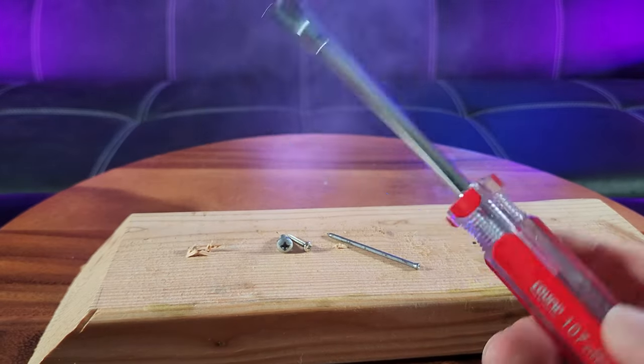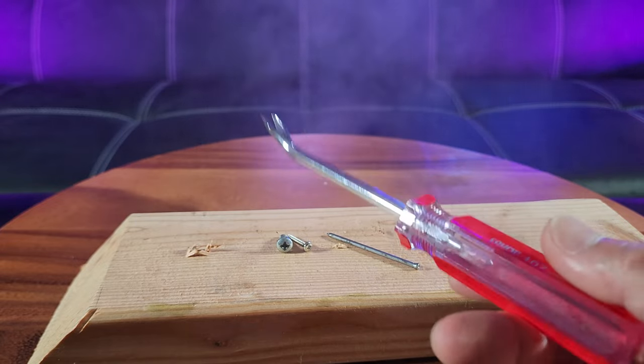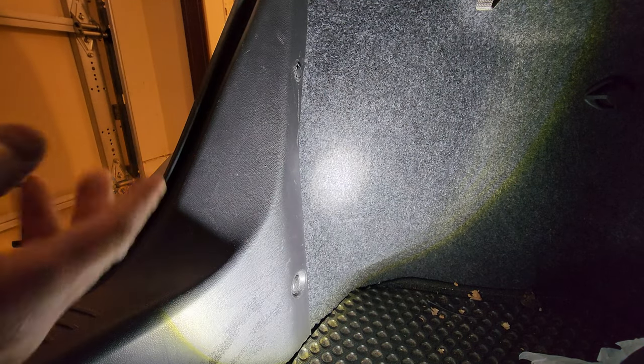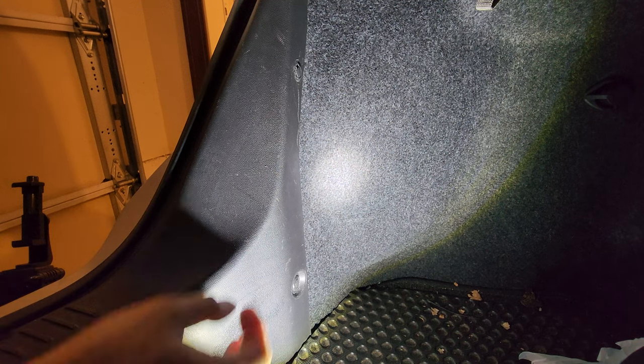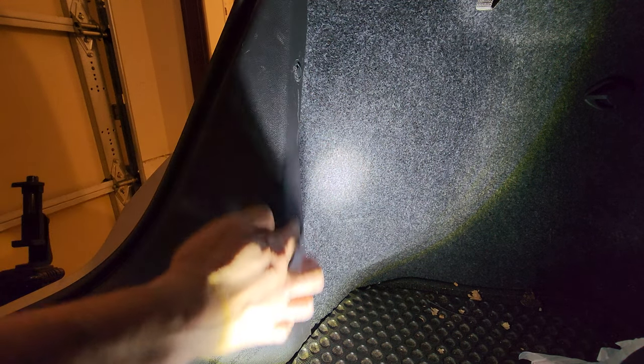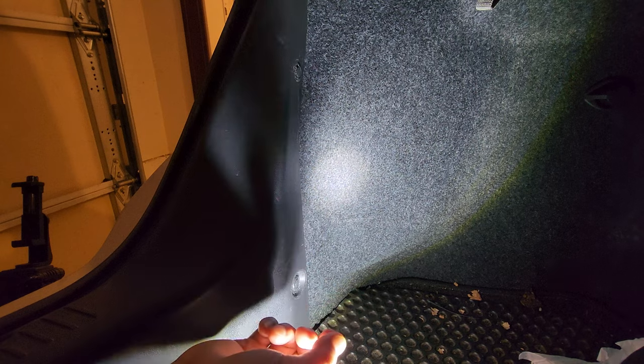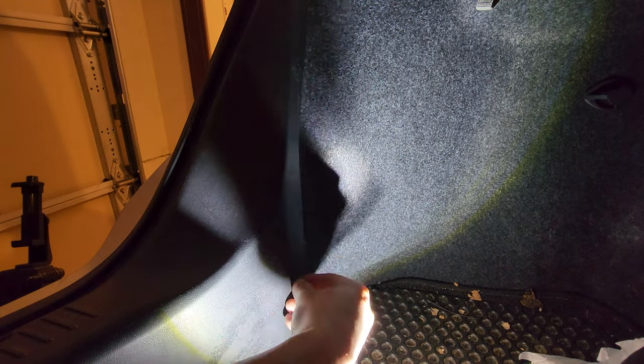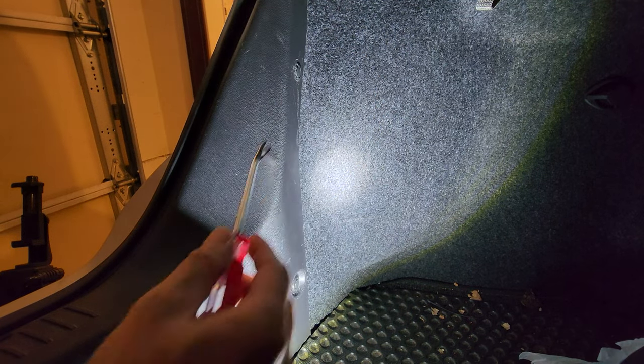But do you know this also works perfect in the automotive industry? So I'm outside in the garage. This is my car's trunk. You know how these plastic screws that hold the panels in place in the car are very hard to take out because the nail can hardly fit in. So, let's go ahead and use this tab. Pop it out.